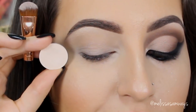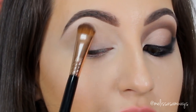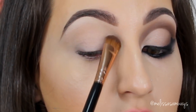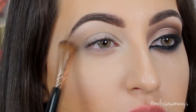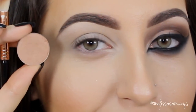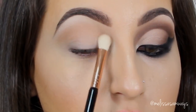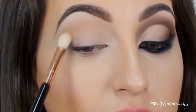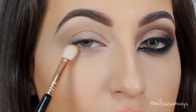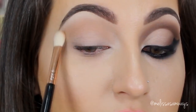Then using a large shader brush I'm gonna apply the shadow Vanilla by MAC in the tear duct area and below my brows to highlight a little bit. Next using a fluffy brush I'm gonna apply the transition shade in my crease — this is the color Love Me by Motivos Cosmetics. I'm gonna apply a little bit of this eyeshadow in the lower lash line as well. This shade is a light warm brown eyeshadow.